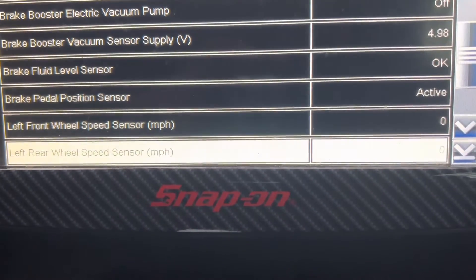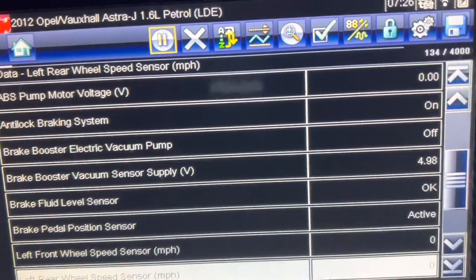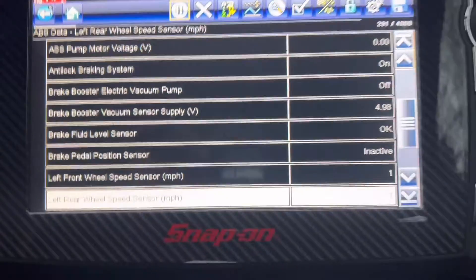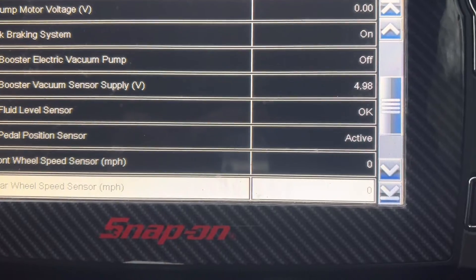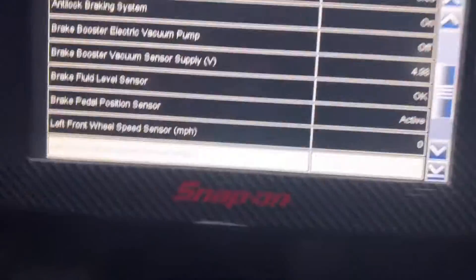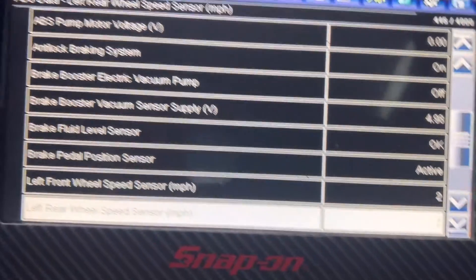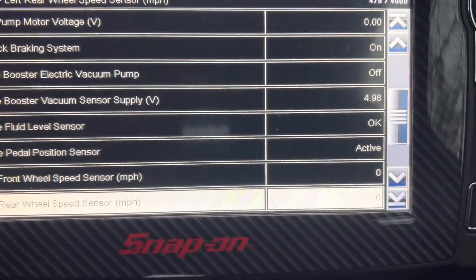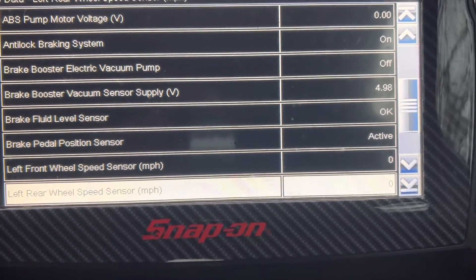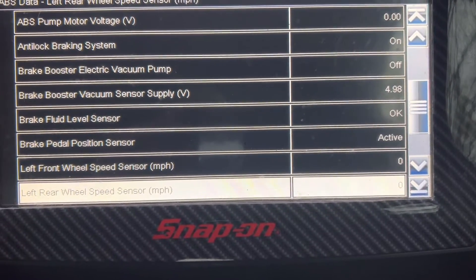I'm going to check the left front wheel speed sensor. First I'm going to reverse the car and take it a bit forward. It's a bit strange — the old signal is coming as usual. But I'm going to open the wheel and have a look at what's going on with the front left wheel.